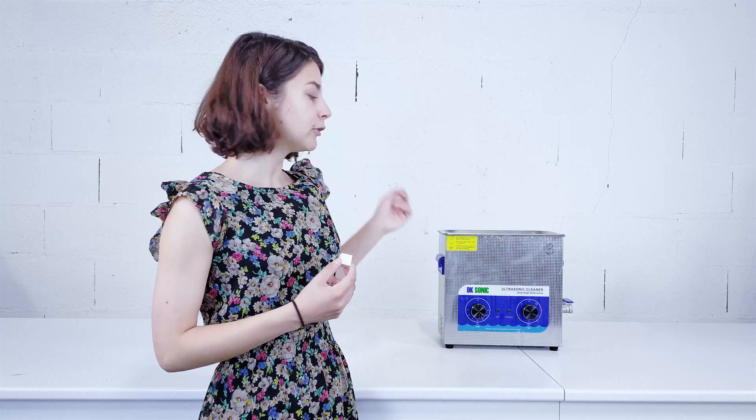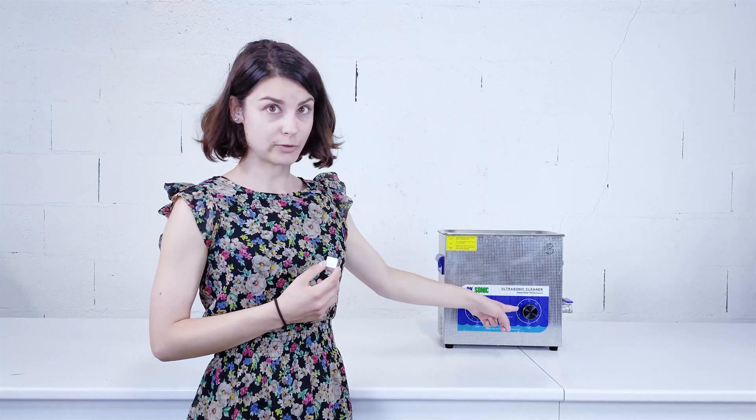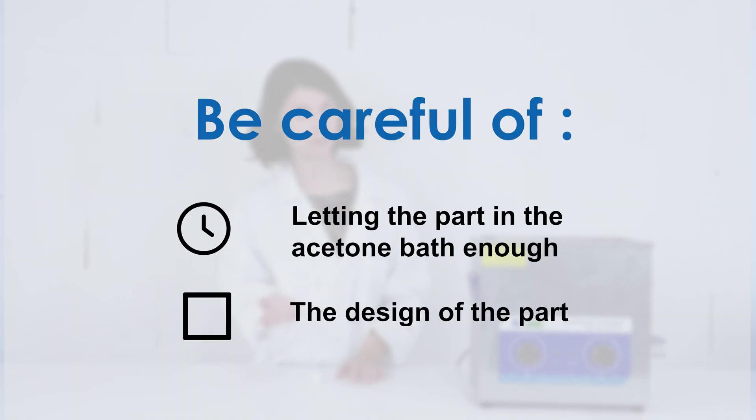To do that, we are using an ultrasound tank, but we are using only the heat option and not the ultrasound. The chemical de-binding is a critical step. If it is poorly carried out, a phenomenon of delamination can appear. It can occur if you don't leave the part in the acetone bath long enough, or if the part is completely full and doesn't allow the acetone to pass through.